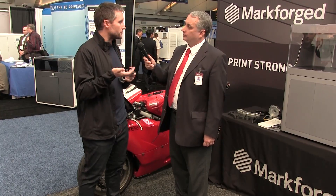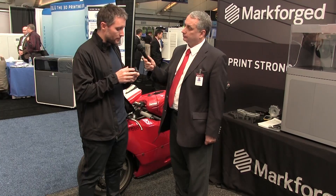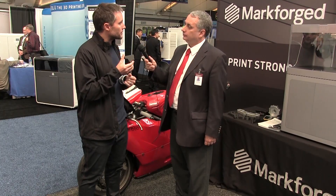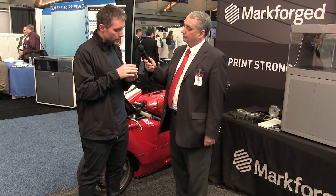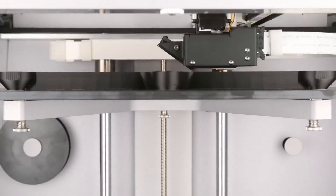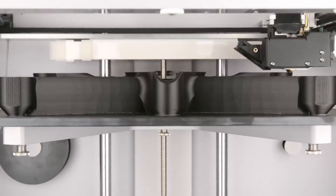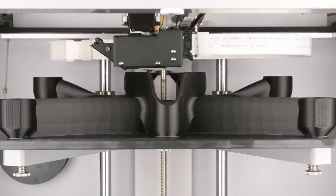We're on our fourth generation print platform now for this. What we do uniquely on the composite side is we reinforce the part with a continuous strand of carbon fiber. So if you need a really strong, really lightweight part straight off a composites printer, we can print that. Our primary application for composite parts is jigs, jaws, tools, and fixtures in the manufacturing process.